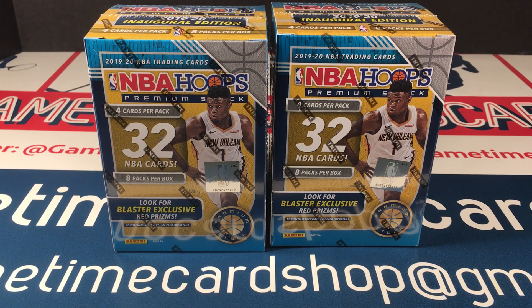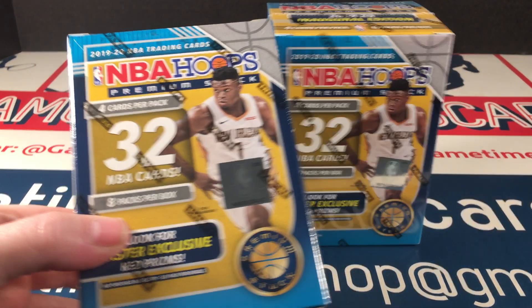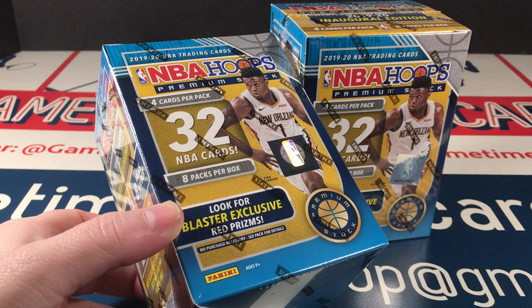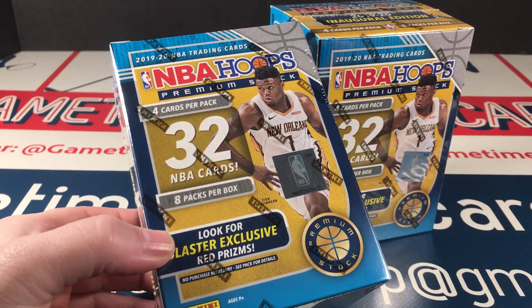Hey everybody, welcome back. Today I'm going to open two blasters of the Hoops Premium Stock. Four cards per pack, eight packs per box. Have two boxes.